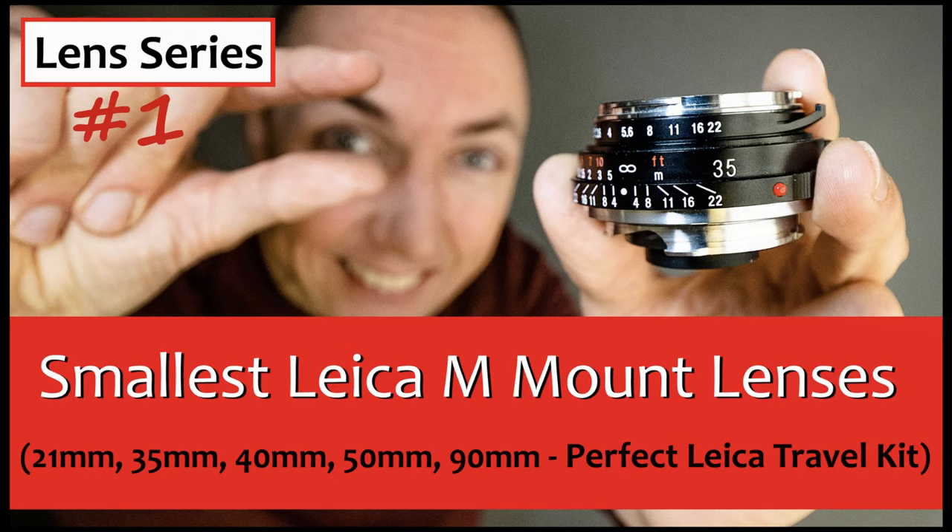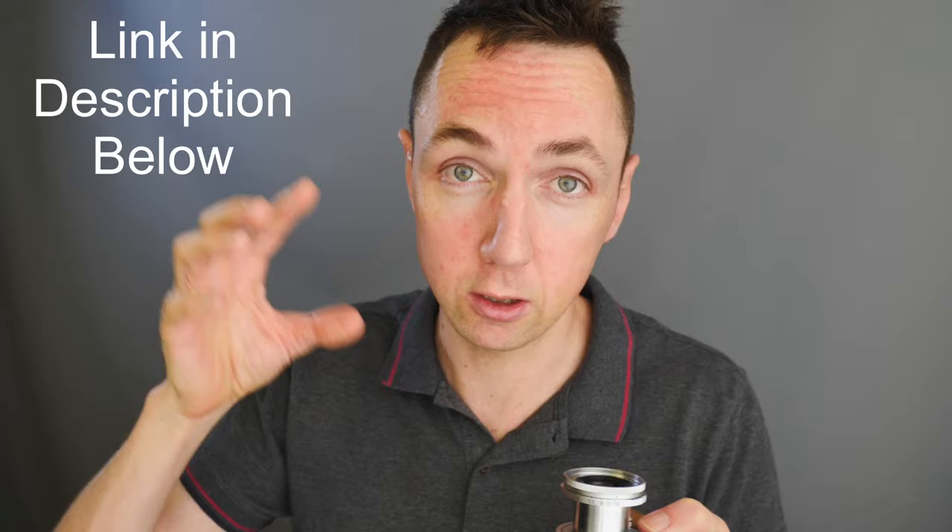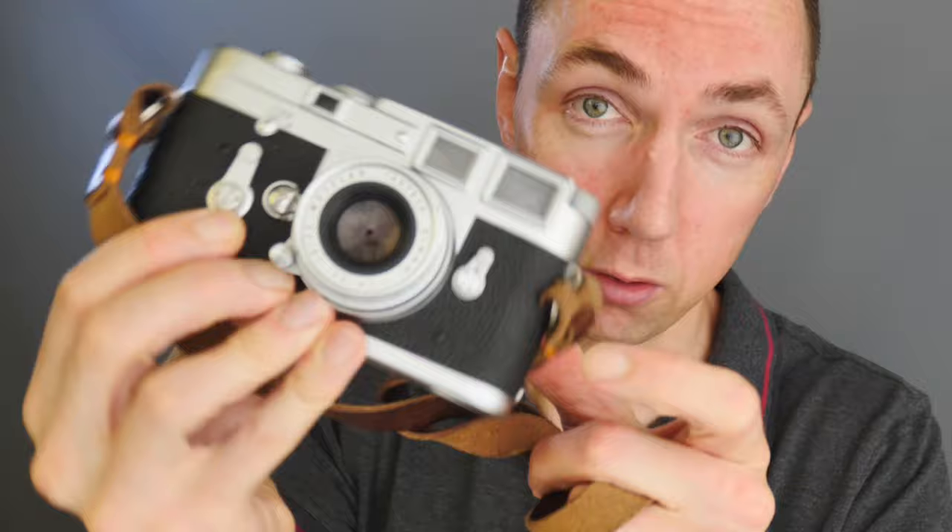For travel, this lens is amazing. If you've not seen my smallest M-Mount lens video - a collection showing the smallest lens available for each focal length - I'll link it at the end because you might find it interesting. This is my smallest 50mm lens that I own. Just to give you a visual comparison, here is my Leica Summilux 50mm f1.4. This makes a Leica M camera pocketable, it's a really nice design, and being small means I use the lens more as well.